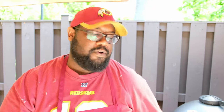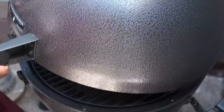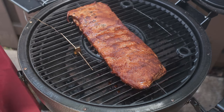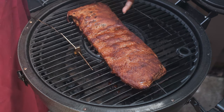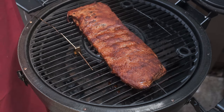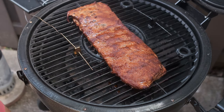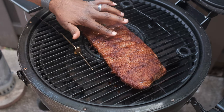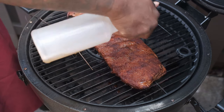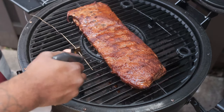All right, y'all. We're at that two-hour mark. Now we're just looking for color before we wrap it. I'm going to open up the grill and see exactly where we are. As you can see, we got some little dry spots right here, but we don't really have that color that we're looking for. So what I'm going to do is spritz it some more. And what you want to see is when you push on it, does it come off? It does come off, but there are some portions that are a little dry.